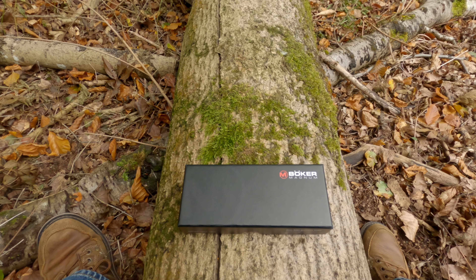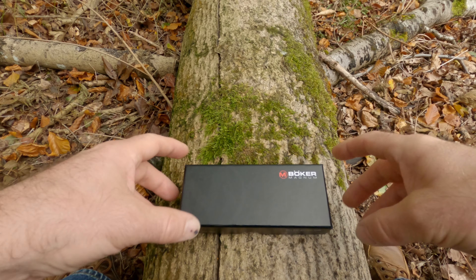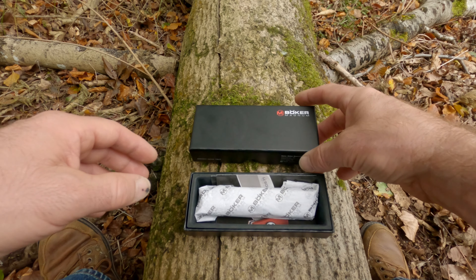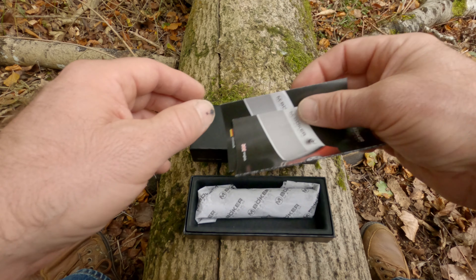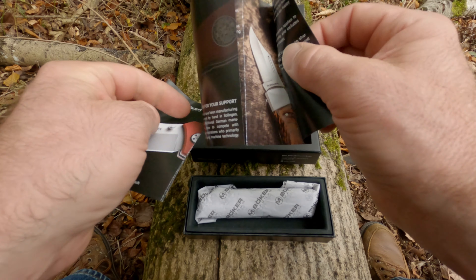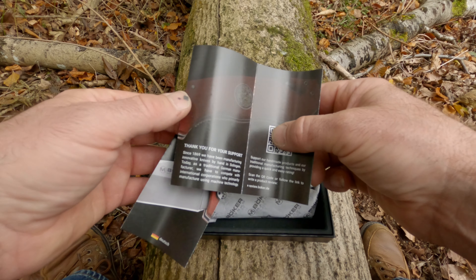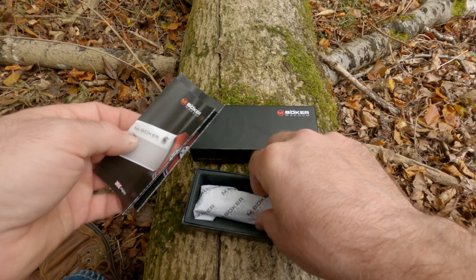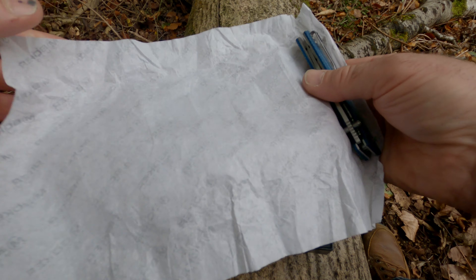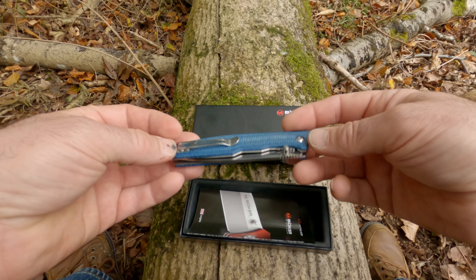Welcome back to the channel. I was just doing a video on my new Böker Magnum knife, deep blue canvas. It's Böker's more budget-friendly version. You get two instruction or information sheets, one in German, one in English, and a QR code so you can get more information. The knife comes wrapped in some moisture-proof paper, and there we have it — the blue canvas micarta handles.